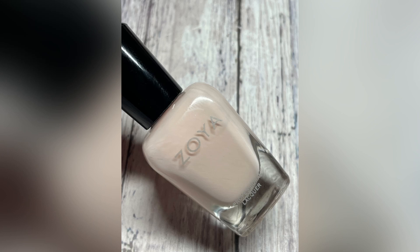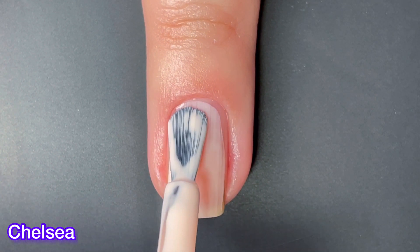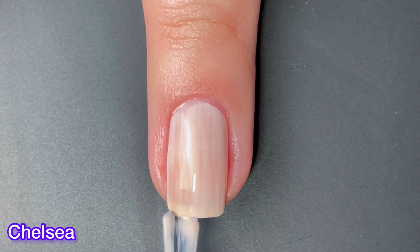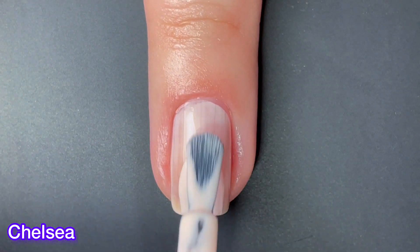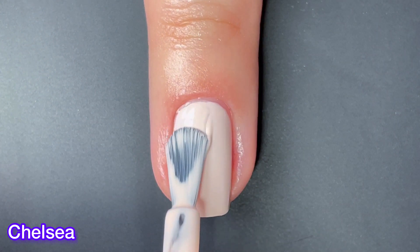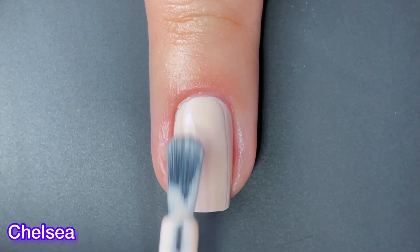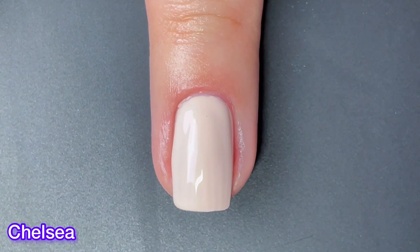First up we have Chelsea, and Chelsea can best be described as a powdered blush cream. I don't see too much of the blush here — this one leans a lot more white to me. Honestly, this one is not my favorite. I feel like it doesn't have the best formula. I needed three coats here for my live swatch, but for my full hand swatch I did have to do four coats and still wasn't completely happy with it. Zoya kind of missed out on the formula here; it's not working as good as their formulas usually work.